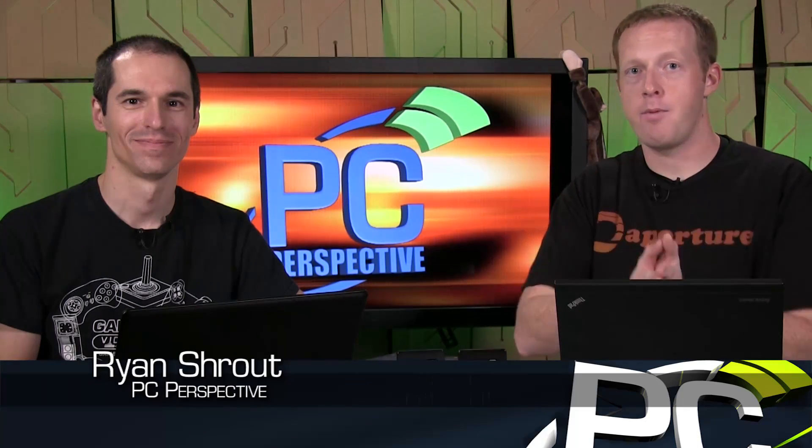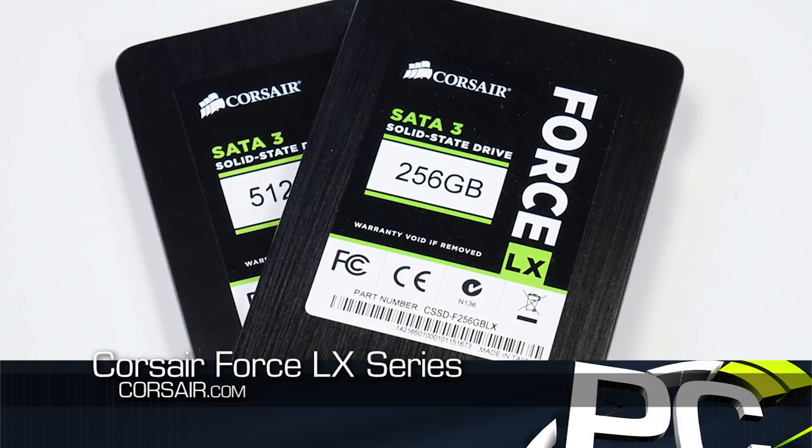Hey everybody, welcome to PC Perspective. I'm Ryan Shrout here with Alan Malventano. We're going to talk about more SSDs. What do we have here today, Alan? A pair of Corsair Force LX SSDs.